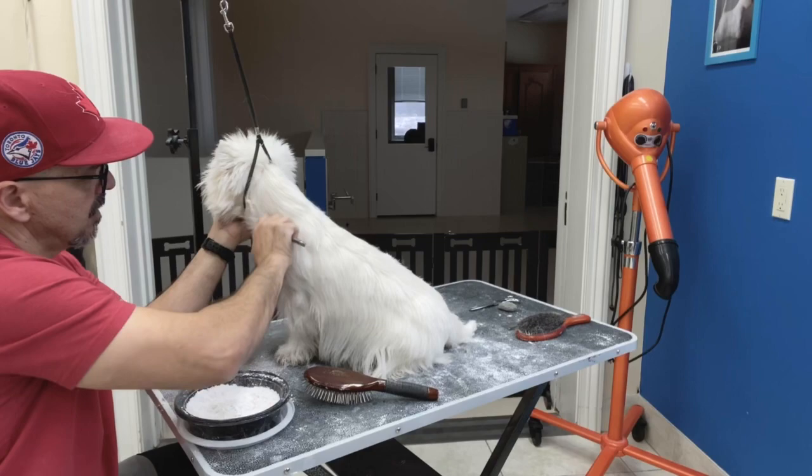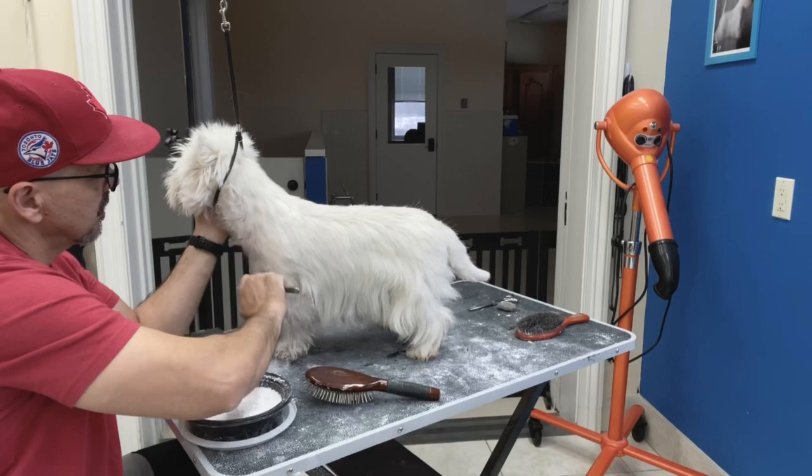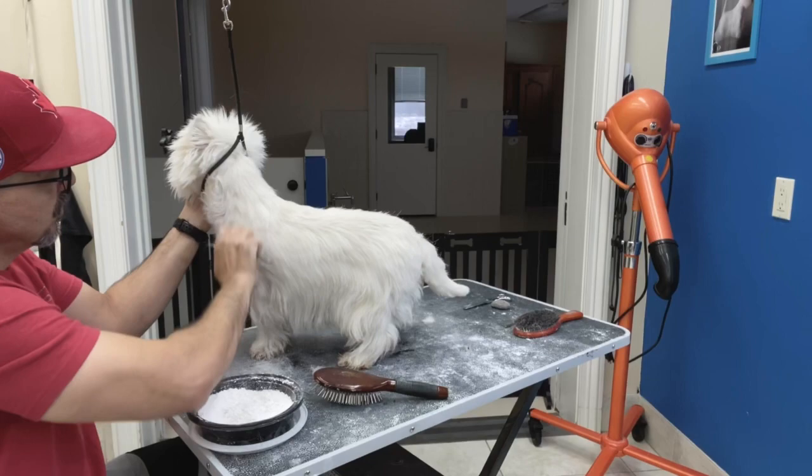Adjust the pressure of your strokes here. If you see the hair is getting thinner, don't put too much pressure because then you can make a hole.